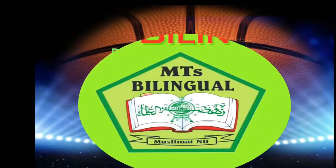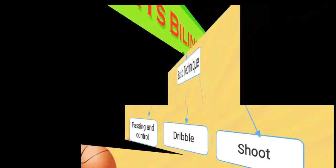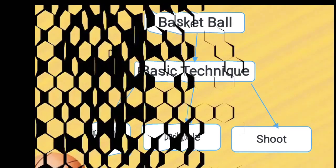Assalamualaikum, hello everyone. In this learning video, we will discuss the basic techniques of basketball, namely passing and dribbling for beginners. Let's see this video.